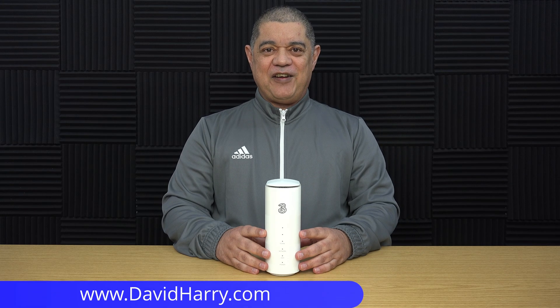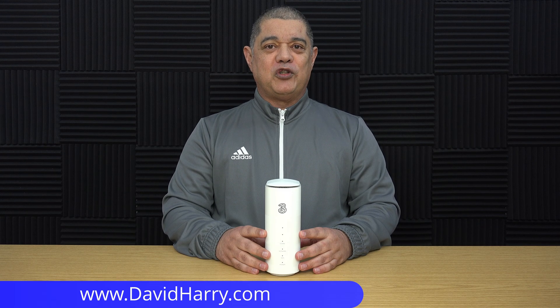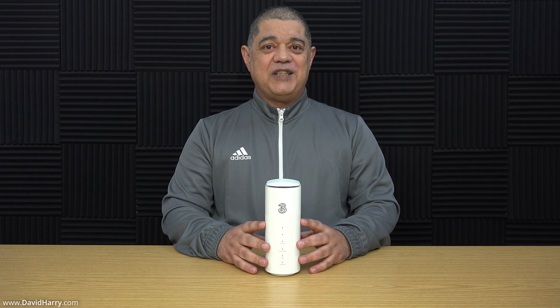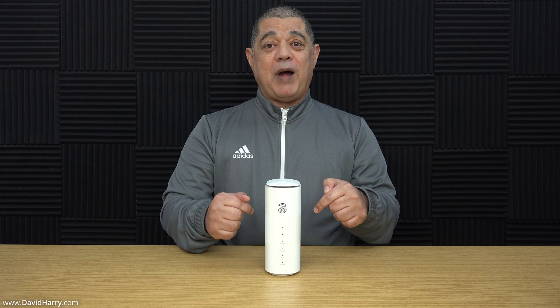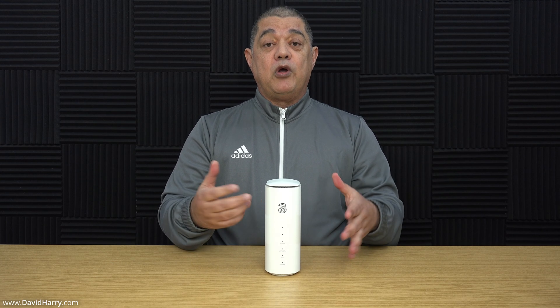David Harry here, and in this video I'm going to be ordering a router modification from routermods.co.uk. In the process I will also be timing it to see how long it takes Router Mods to do the modification and then return my router back to me fully modified. I'm going to quickly explain exactly what this modification is and what it will allow me to do.